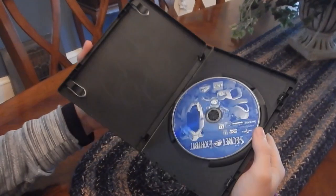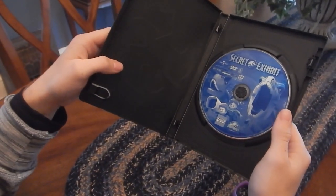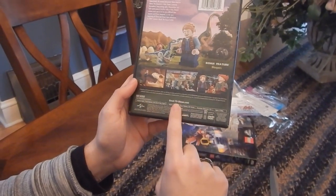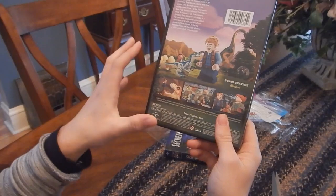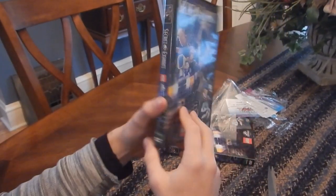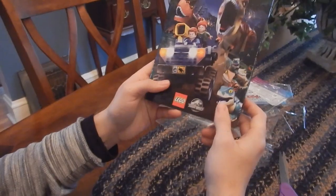This one was for all ages. Most Lego DVDs don't really have anything inside like a code or anything. There's the disc — The Secret Exhibit. I believe it's 43 minutes long. Your one bonus feature is bloopers. A lot of these Lego things pretend it's like real people — like this actually happened — and they're doing bloopers. It's clever comedy. Great little short. Definitely better than the other one. I think it was called The Indominus something. This one definitely hit it on the nail for being a great film.